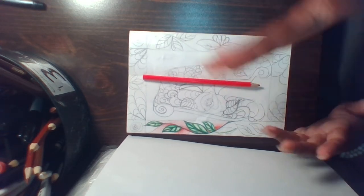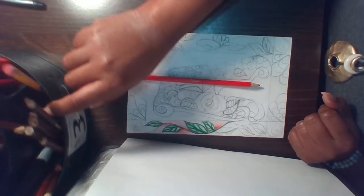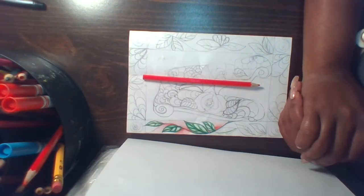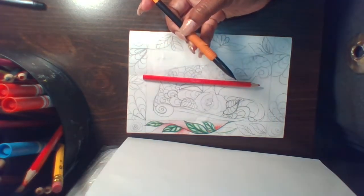Sorry, one other thing I forgot to mention — you could also use marker as well. And if you don't have any of those things, you could always just use your mechanical pencil or number two pencil and shade.